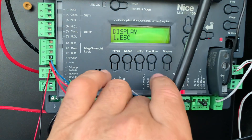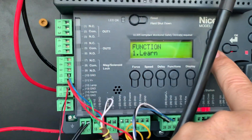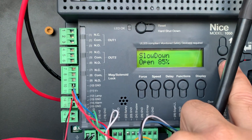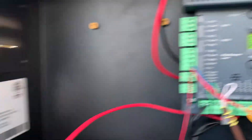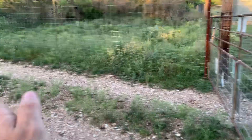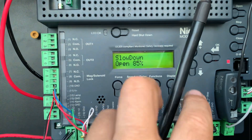The next thing you want to update is in Functions. Go down one setting to Positions and hit okay. Then you'll see your slow down on open. What this is saying is: as I get to 85 percent open, at that point start slowing down to my 35 percent speed. You can actually watch your motors count down and check that.